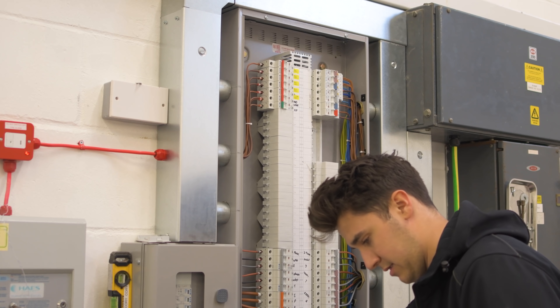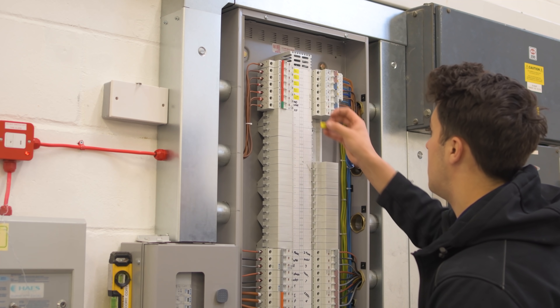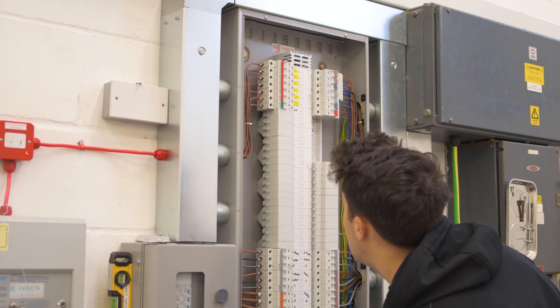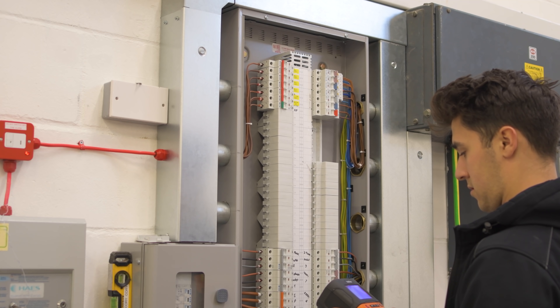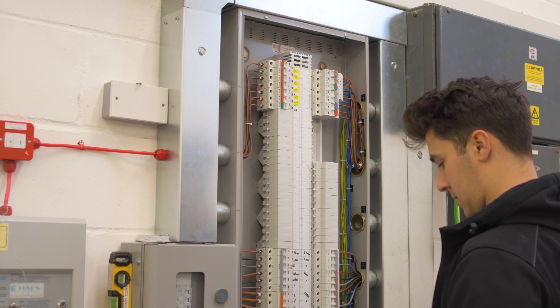I've been running round basically doing R1 and R2s on all the circuits and labelling everything up. I've labelled all the sockets throughout the property so we know exactly what circuits they're all on. I've done the commissioning on the zappies as well and got them all up and running, and Corey's just been finalising and dressing all the cables in.